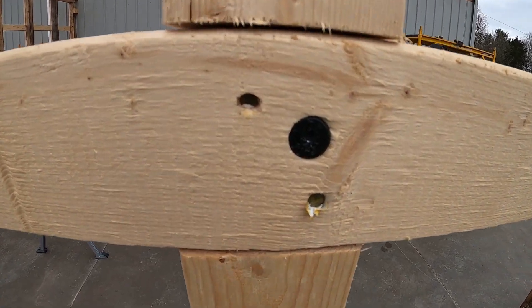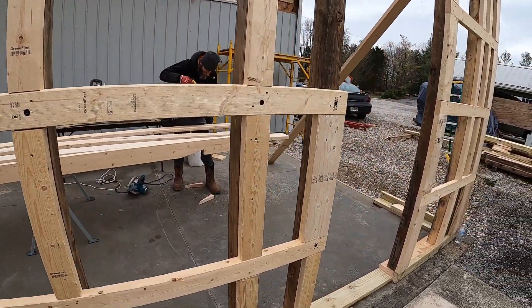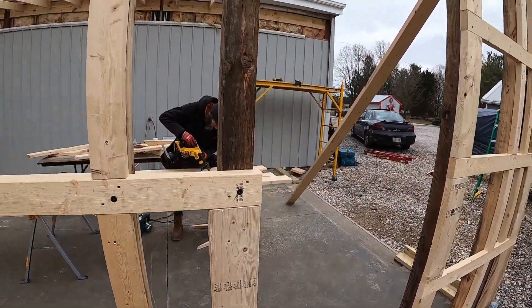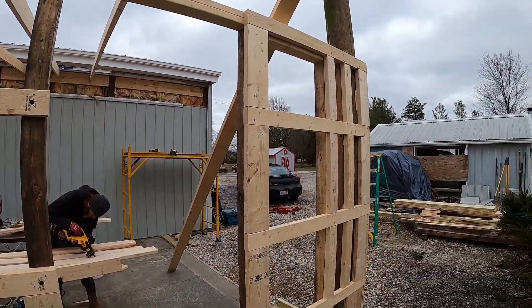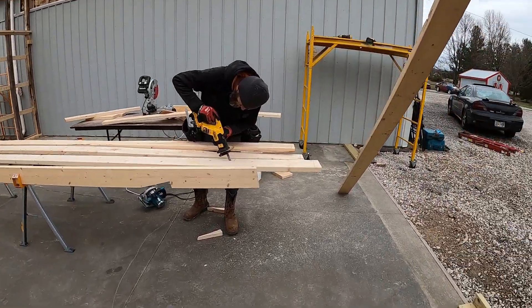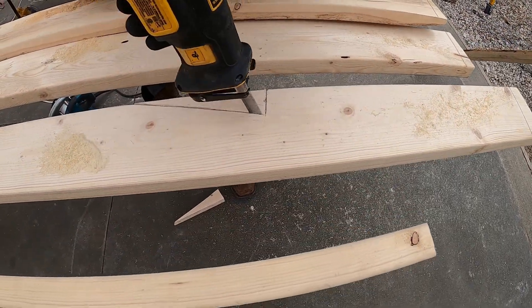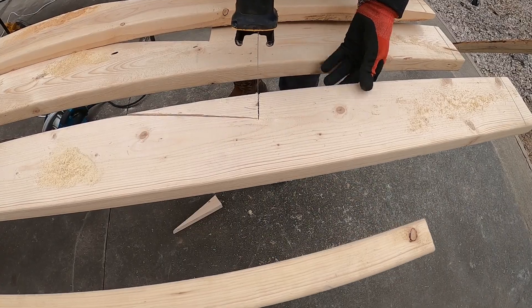Now you'll notice between each purling there's blocks. Absolutely not necessary, but it's just the way I like to build. We got Chad over here — he's cutting out the bird mouth on some of the rafters that are going up.